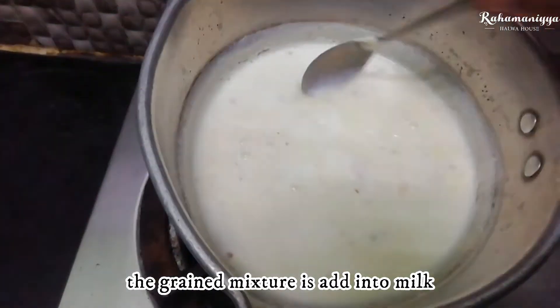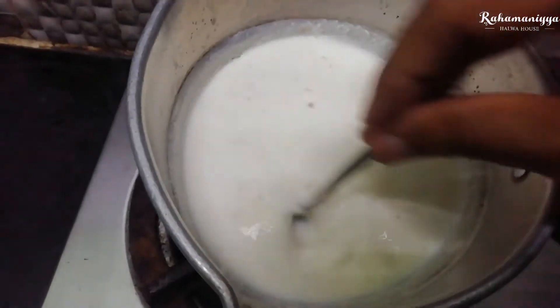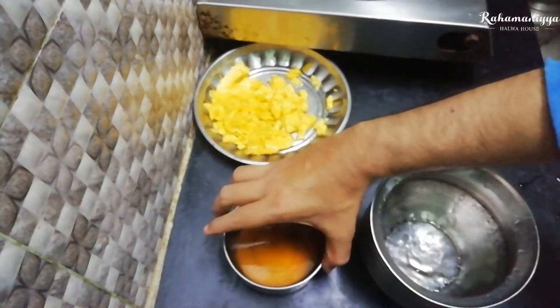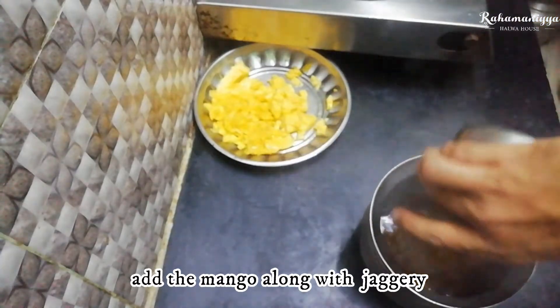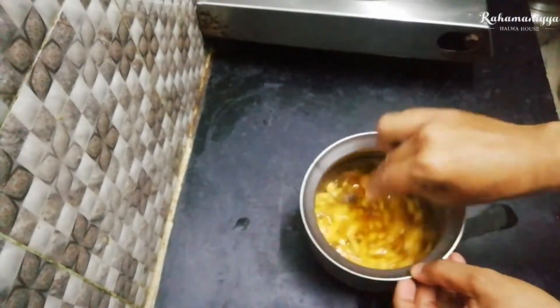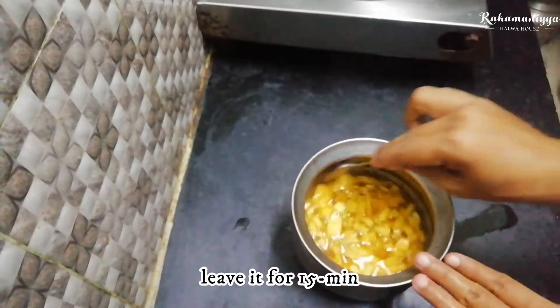We have to add a little bit of it. We have to add the jaggery and add the other content. Then we add the mangoes to it.